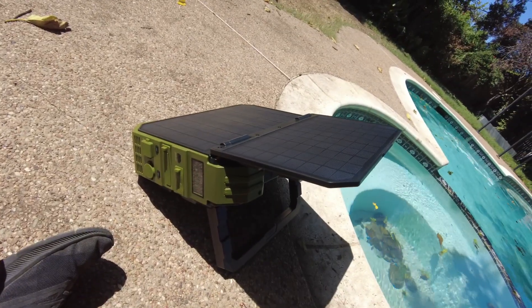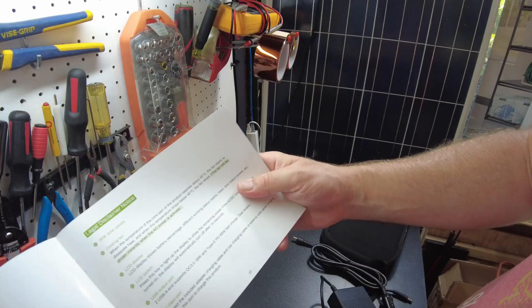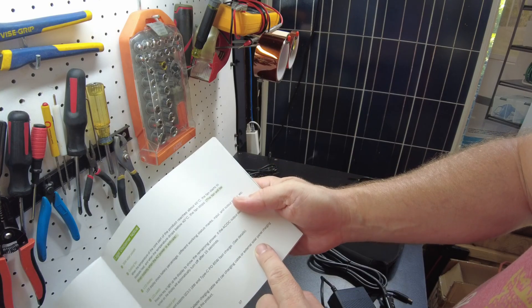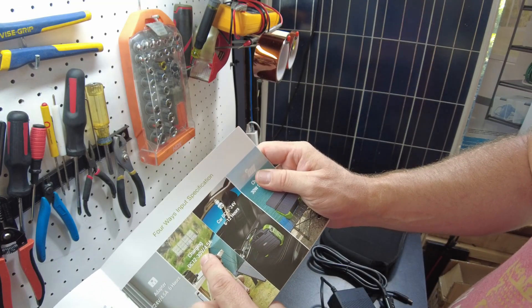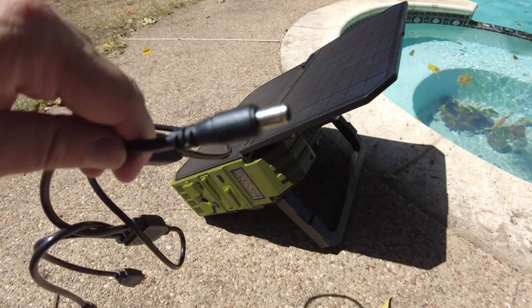Okay, so the DC input port - you can connect the included charging cable, car charging cable, or external solar panel charging. And it can take 12 to 30 volts on that input. So let's try connecting this folding panel.